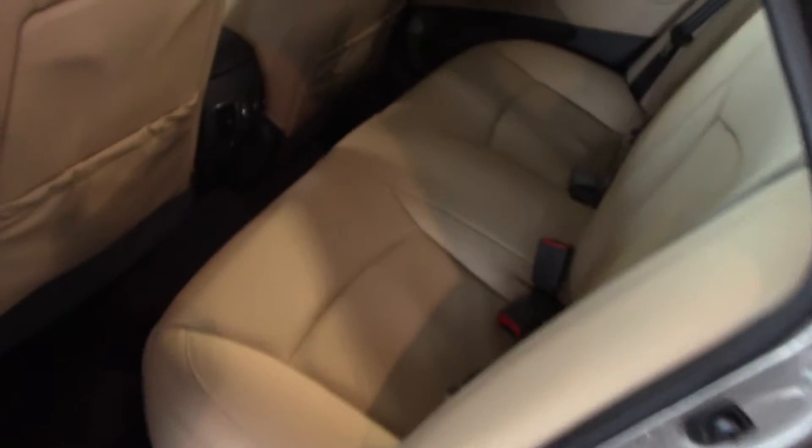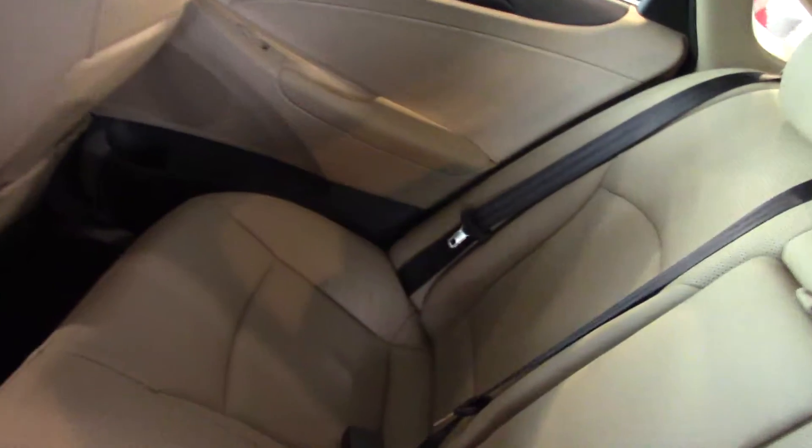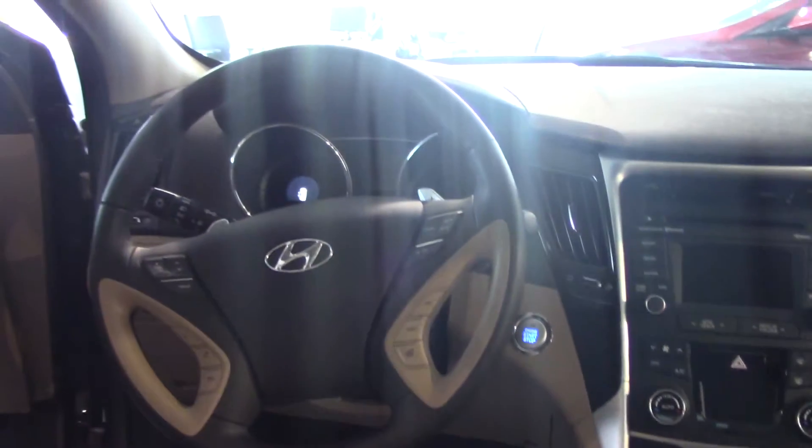In the back, you have room for three passengers with a total of five passenger seating, so this is a true five-passenger seating vehicle. This particular model also has leather interior.